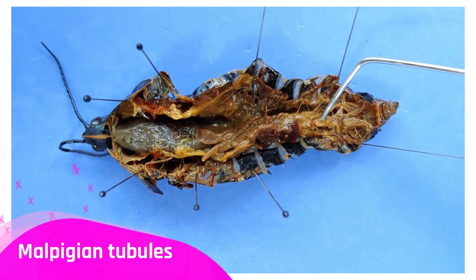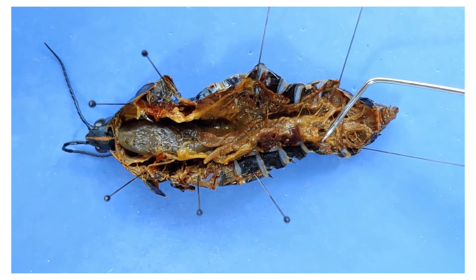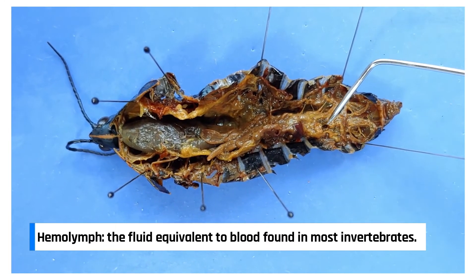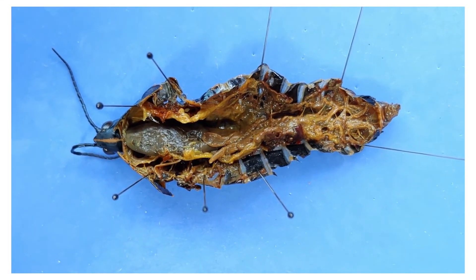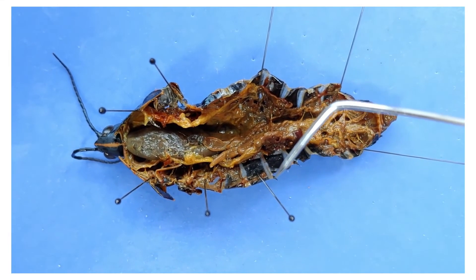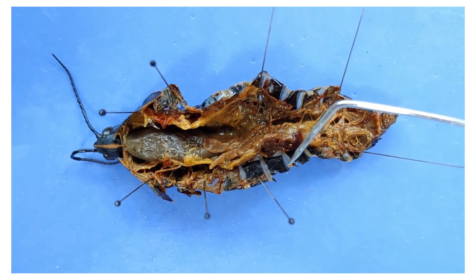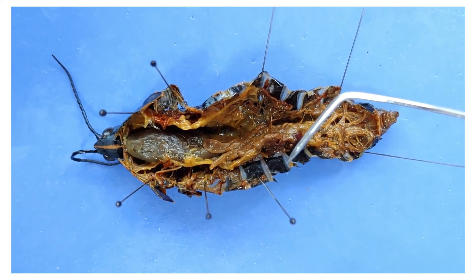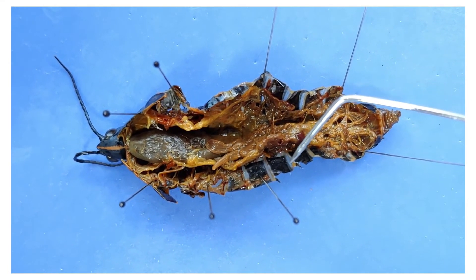Down here are the Malpighian tubules, which just look like a mass of fibers — this is basically the insect's kidney. It filters waste and regulates the osmolarity of the hemolymph. Speaking of hemolymph, the reason you don't see any blood vessels is because insects have an open circulatory system. Instead of blood circulating within closed vessels, grasshoppers have a fluid called hemolymph that fills the spaces between organs and flows around the body, helped along by the heart, which has valve openings to let the hemolymph in and out.